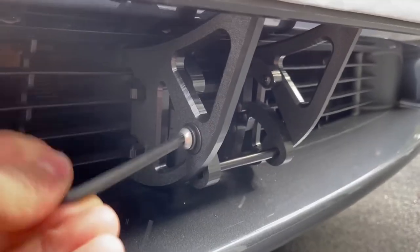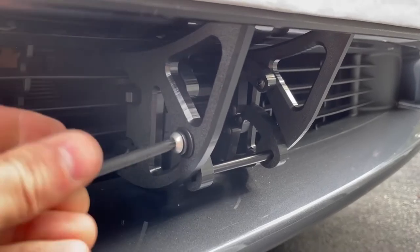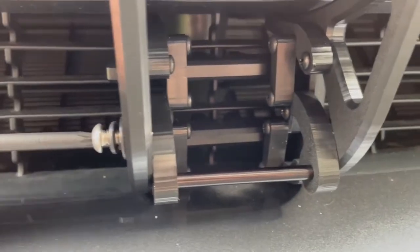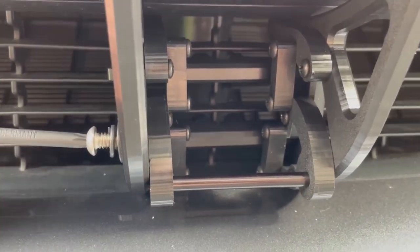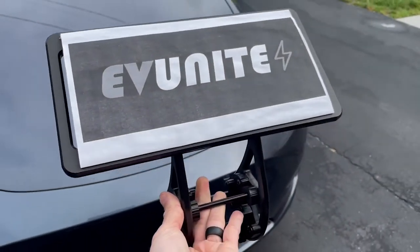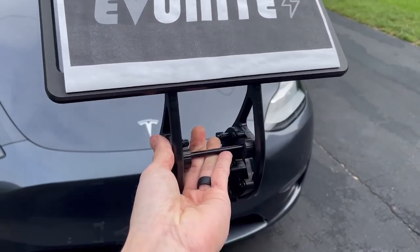If you ever want to remove the front license plate, all you've got to do is loosen up this screw. You'll see on the back it'll completely go flush. You can pull up on the bar and that's it — the license plate will pop right off from your vehicle.